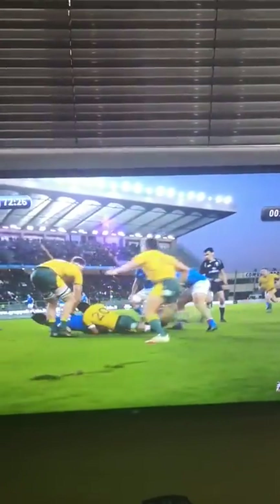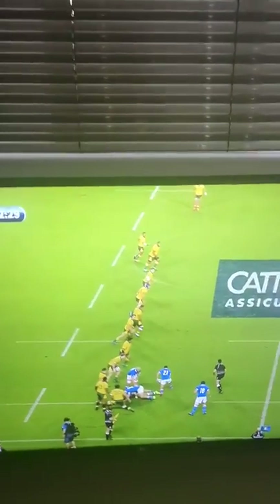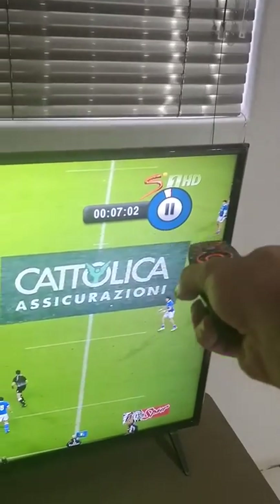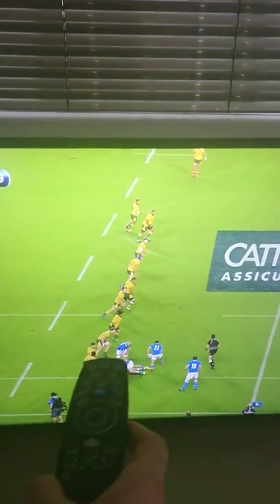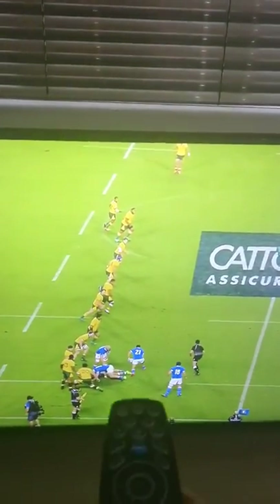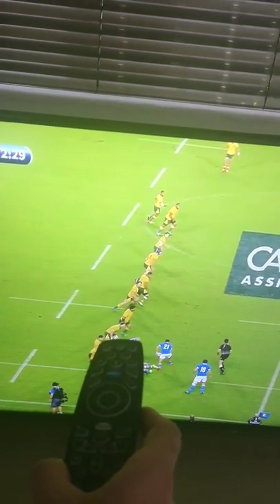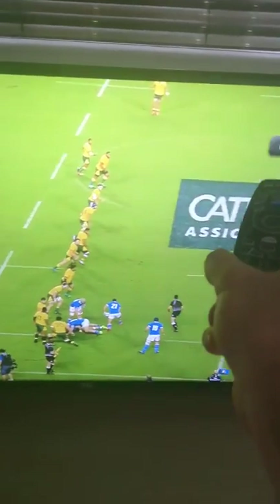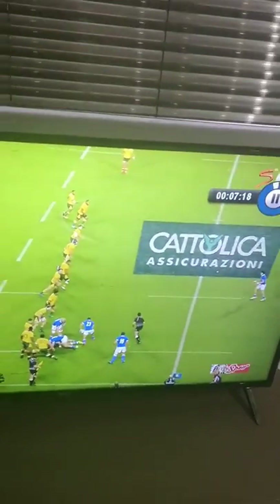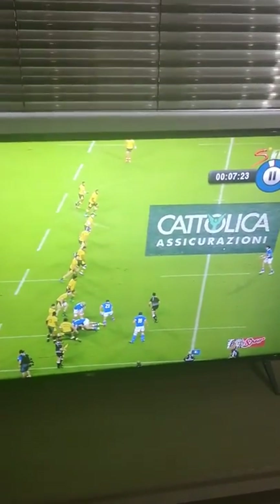What you'll notice from this is the field positioning. They were over here in their own half, the Italians — they've got over the advantage line for sure. The Australians have allowed them the meters. However, what the Australians are going to do — and this is so smart — is even though they've allowed those easy meters, they've now set their defensive line and used their line speed to try and catch them back into their half. So they haven't allowed the line break and, in the end, they actually don't give away the meters.